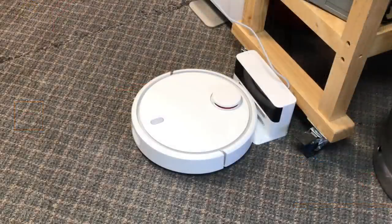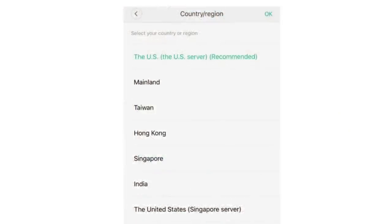It was mostly assembled, so I took it out of the box, connected it to the charger, and then the fun began — because when I pressed the on button, this thing started talking to me in Chinese, or someone said it was Mandarin. I couldn't understand what it was saying.